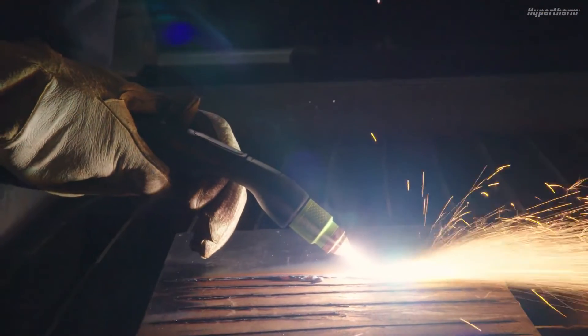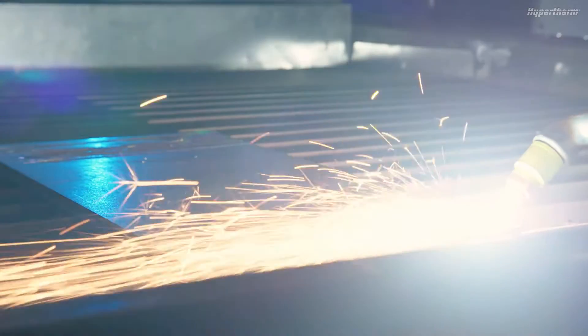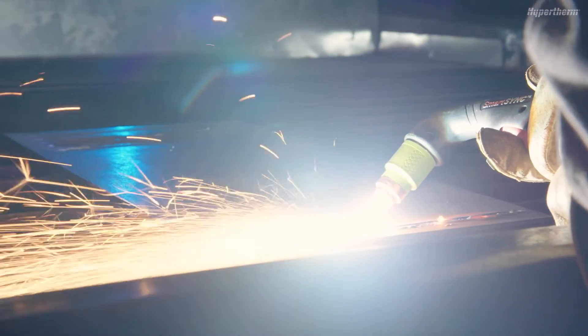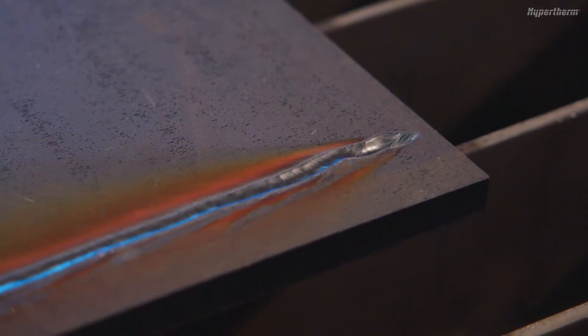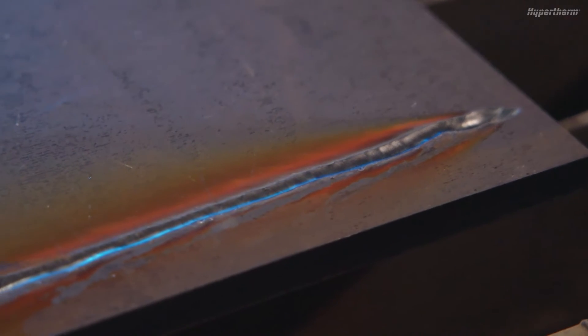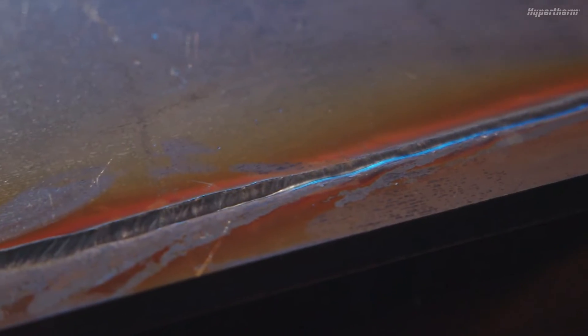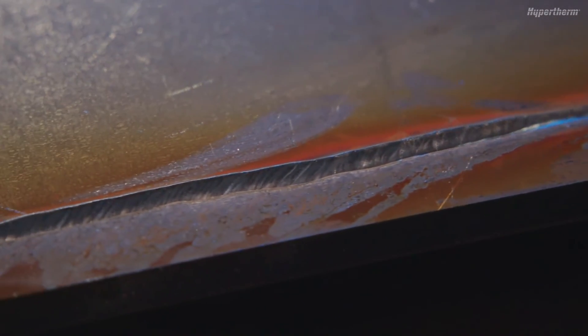There are various ways to change the gouge profile to fit your needs. First, you can vary the gouge profile by changing the speed. Here you can see the difference — faster speeds will decrease the depth and width of the gouge, while slower speeds generate deeper and wider profiles.